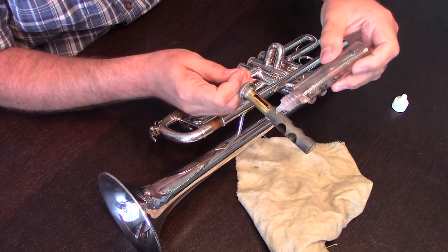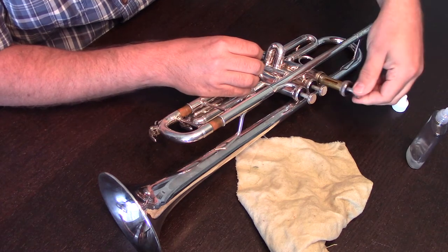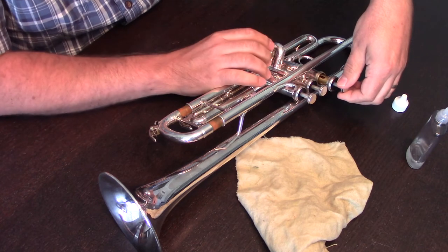We then put just a couple of drops of oil right along the valve, and we're going to insert that back in. We want to spin quickly to make sure that the entire casing is oiled.